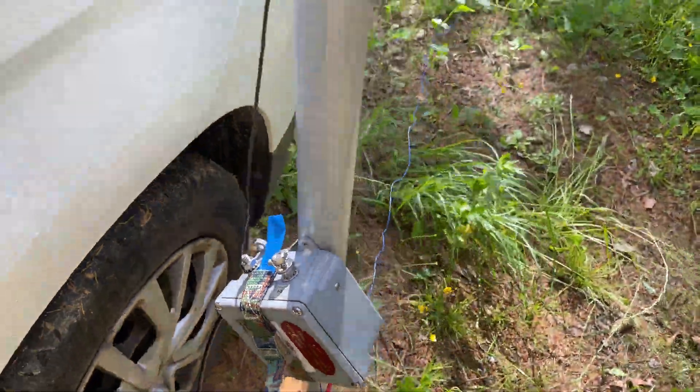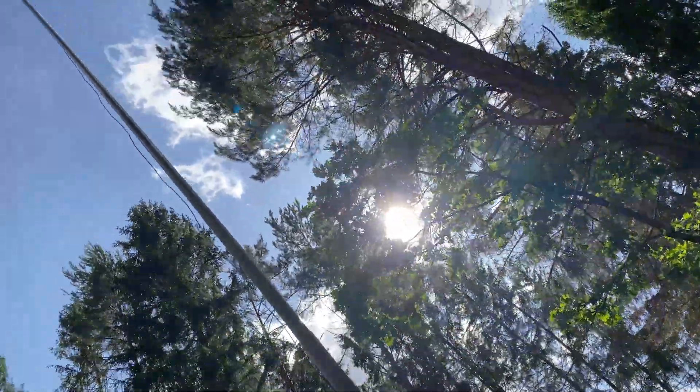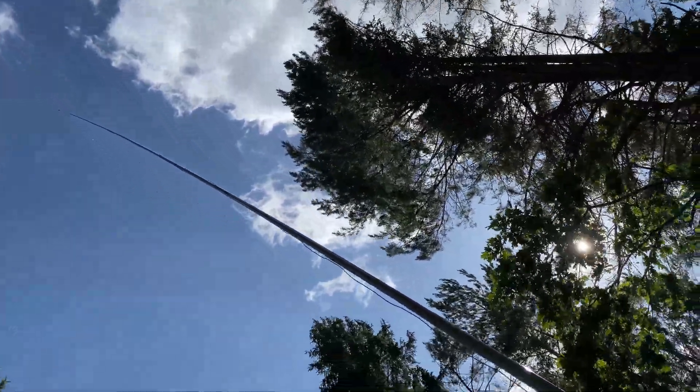My conclusion is: whatever Unun you've got — 4-to-1 or 9-to-1 — go and try it with a 29-foot length antenna. Interestingly enough, whatever Unun you have, 9-to-1 or 4-to-1, with a 29-foot long wire it works. Any of these Ununs worked with the same success. I think this is a very good solution for portable operation.